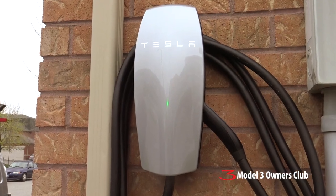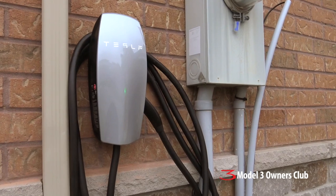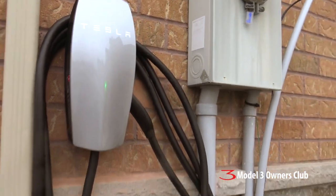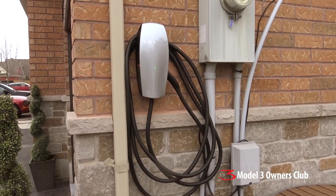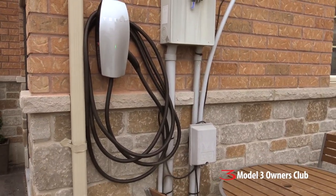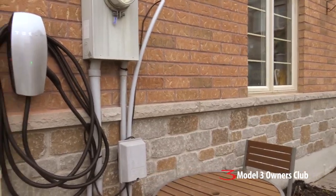It's green! The installation is completed, and you can see the green status light is on. It was a very good install that Merrick and his helper Steve came out today to do. It wasn't without some challenges, however, so I'm going to quickly go over some of the issues we had.